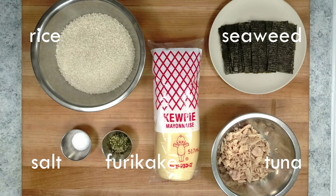To make the basic rice balls you only need rice, seaweed, salt and water. I've got some other ingredients here as well for some variety.